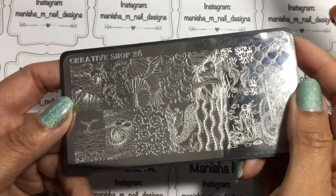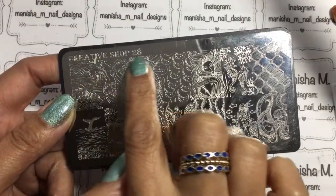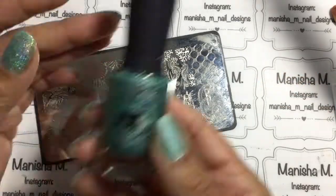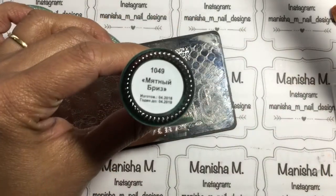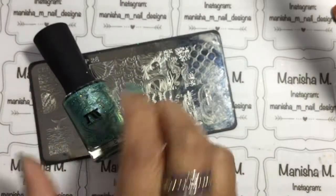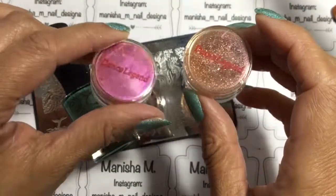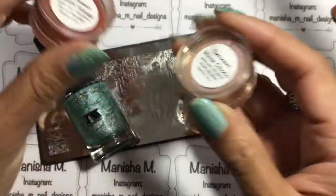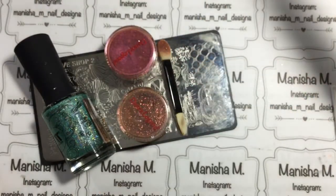Now these are the products I'll be using. I've got this really pretty stamping plate from the Creative Shop and it's number 28. I'll be using one of the designs off that, and I've already started my mani with this pretty holo polish from Masura. I'll have all the links for products that I can provide down in the description box. These are the two mirror powders I'll be using and they're from Dance Legend, but I've purchased them from Hypnotic Polish.